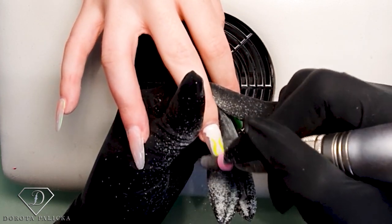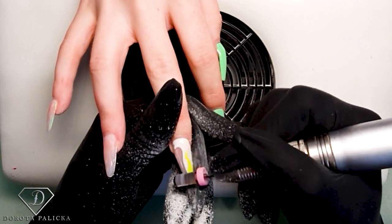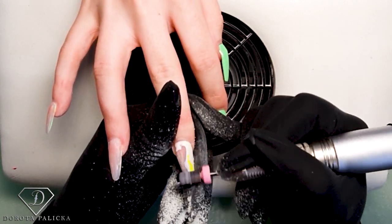Are we going to keep the length or just a tiny bit shorter to reshape them? Whatever you think. Okay, so we will just reshape them.